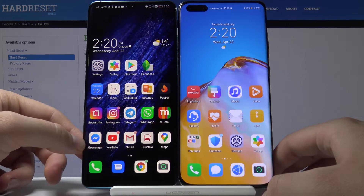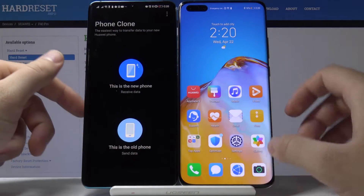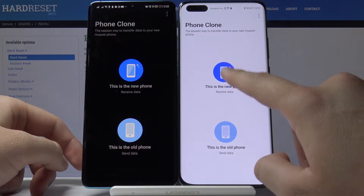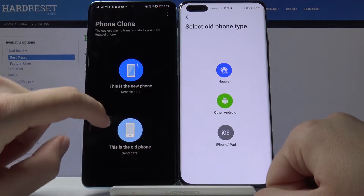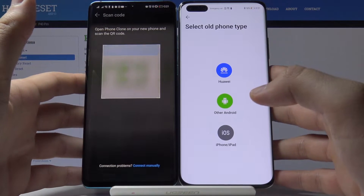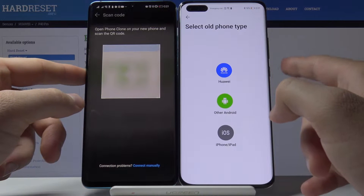As you can see, mine is on the main screen. Right now we are going to open the Phone Clone app to transfer data. Tap 'New phone' on your P40 Pro and 'Old phone' on your second smartphone. You can get this application from the Google Play Store, but it's also a default application available on Huawei smartphones.